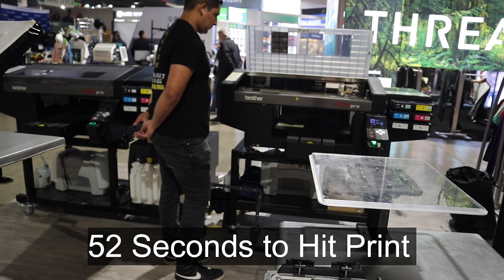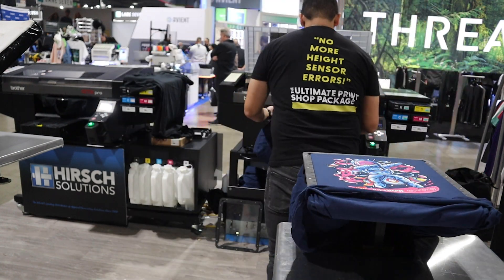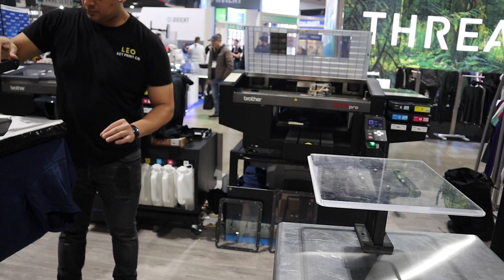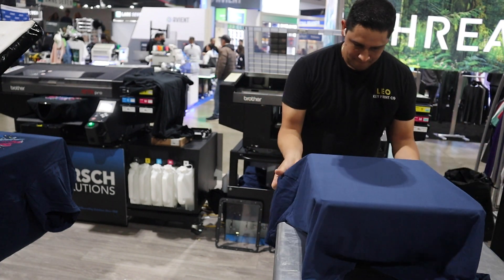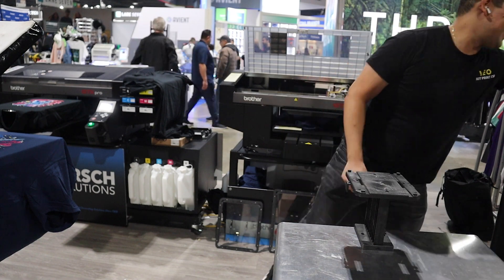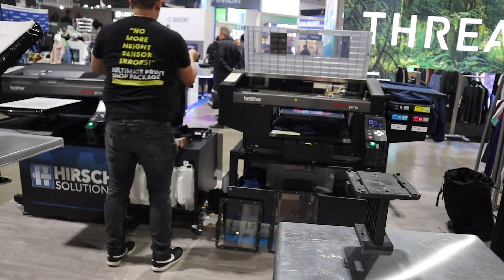Now let me show you what this process looks like if you use our transportable platens. Once the print is finished, all you have to do is put it on your setup station, load in the next blank, hit print, and now you can do all of the same time-consuming steps while the printer is printing. You're not wasting the printer's time — you can take your time loading up the next t-shirt, making sure it's straight and centered, or whatever you need to do, because that printer is still printing and still making you money.